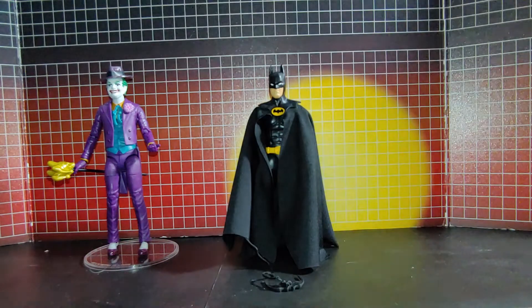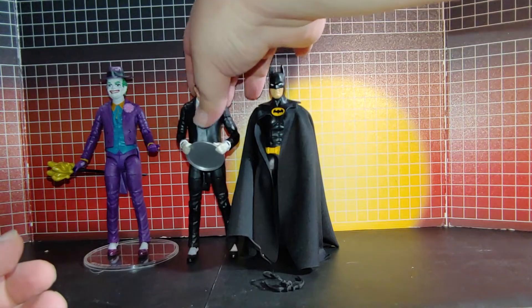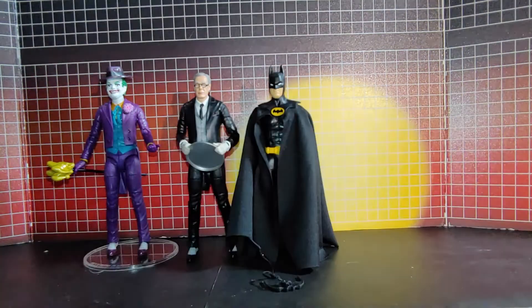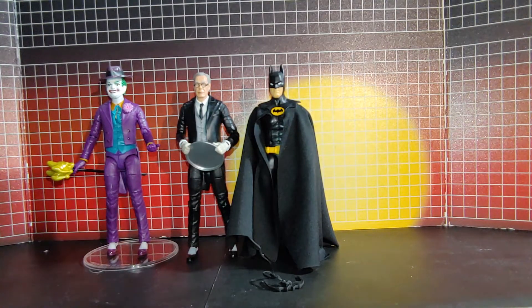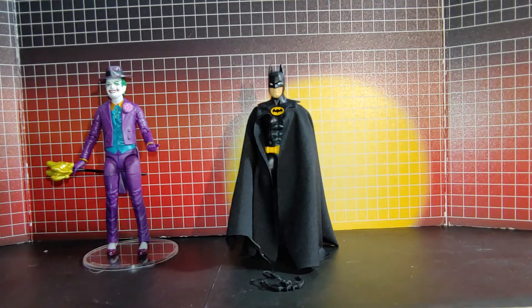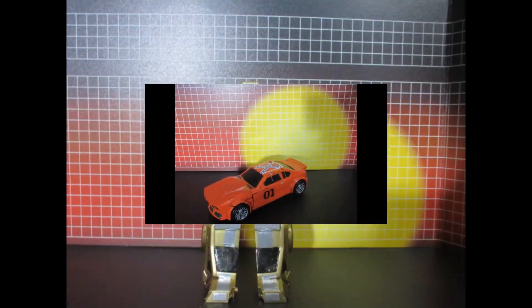Just a quick comparison — here he is with Alfred, if I can get him to stand. As you can see, Joker and Alfred pretty much share the same sculpting. So that's it — thanks for watching.